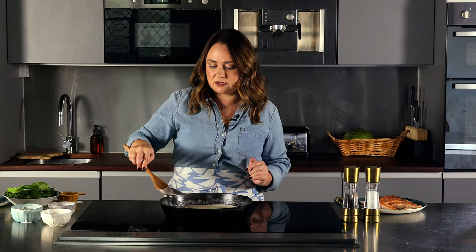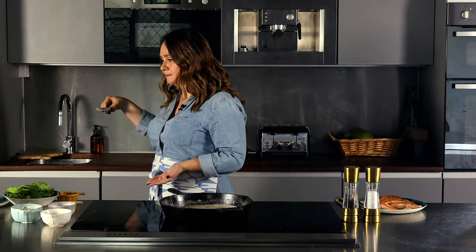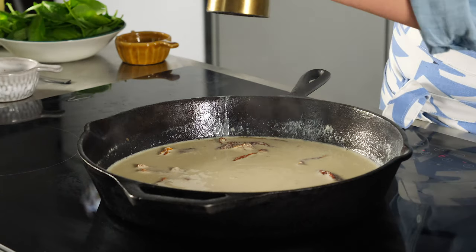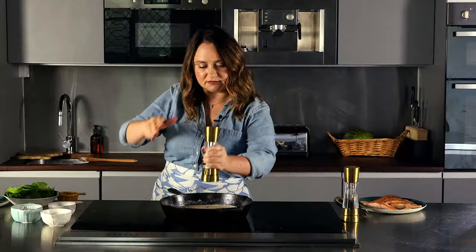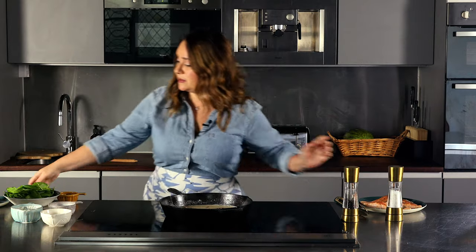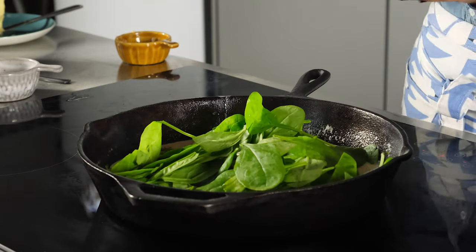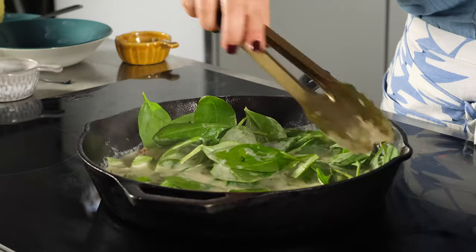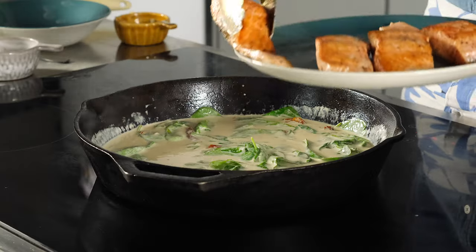I'm going to have a little taste of the sauce to determine how much salt it needs, then add some salt. Next I'm going to add fresh spinach. Spinach doesn't take very much time — it just needs to wilt. Now that the sauce has come together, we're going to add the salmon back to the pan.